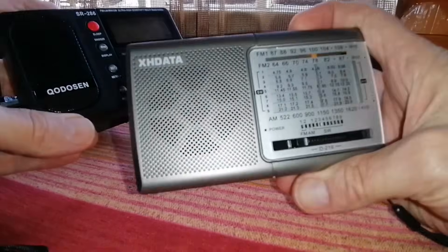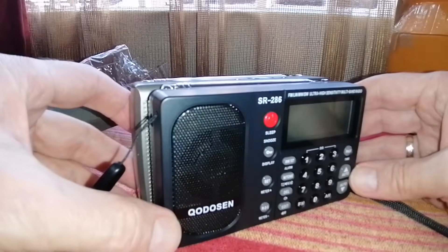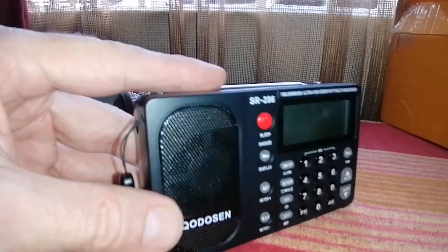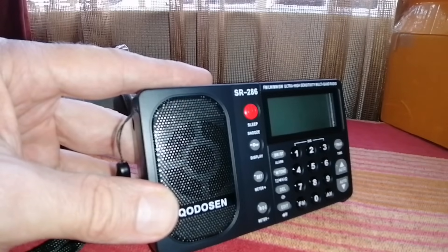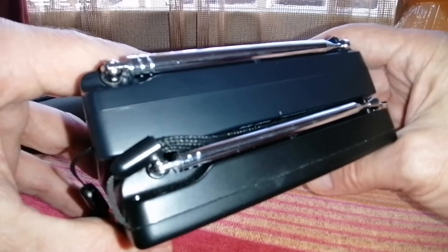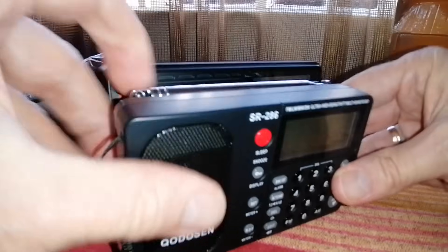Let's compare. Here we have the XH-Data D219, and the Chodosin is almost exactly the same size as the D219 — a very, very small radio, so it's really portable. With its impressive performance, it should make a very good travel radio, if the performance is as good as people say it is. It's just slightly bigger than the Retic S but quite a bit thicker. And compared to the more regular-sized D109, the Chodosin is quite a bit smaller.